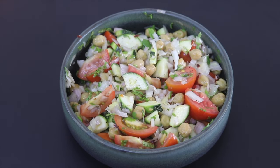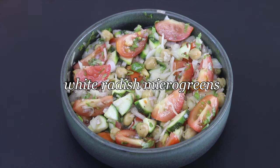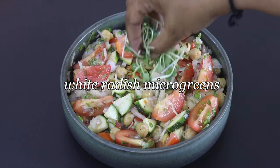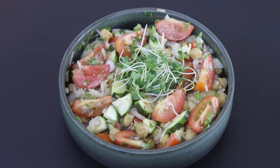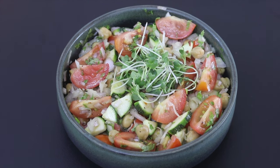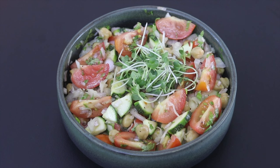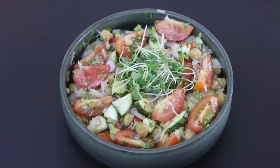Now everything is nicely mixed, and lastly to make this more nutrient dense, I'm adding in a handful of microgreens. These are white radish microgreens. If you're new to microgreens or would like to make them at home, I've already shared a detailed video on how to make microgreens at home — links will be updated in the description box below.